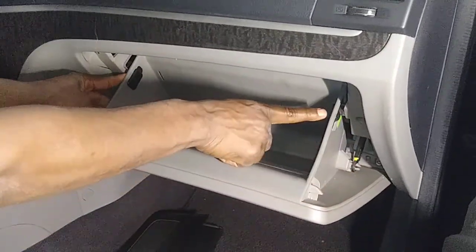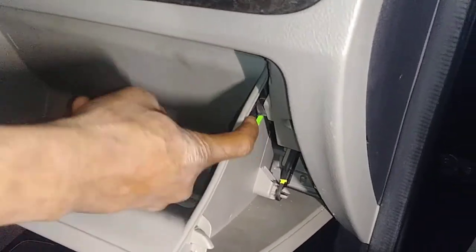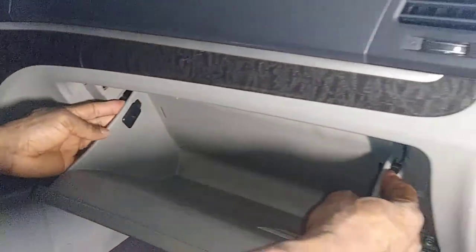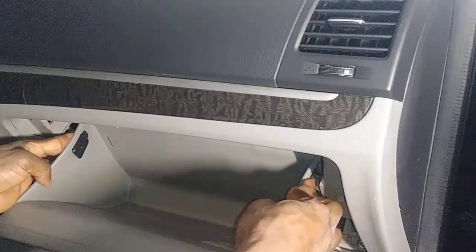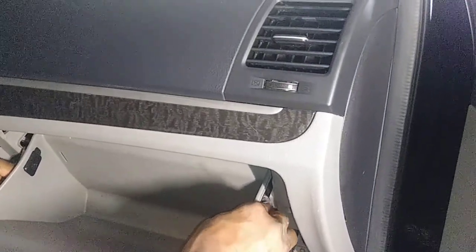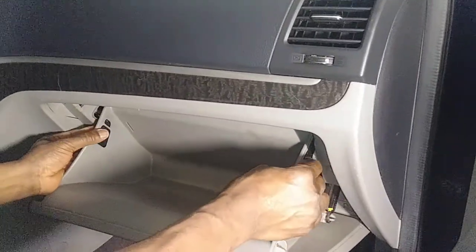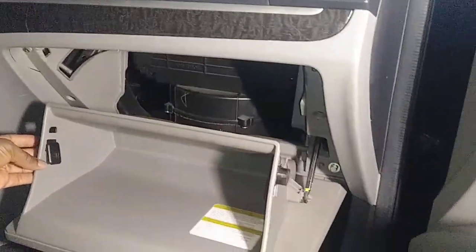You can see there's a clip here and one here. All you do is push them in — it might be a little bit hard at first — but that's how you get it out. There we go, see, it's out.